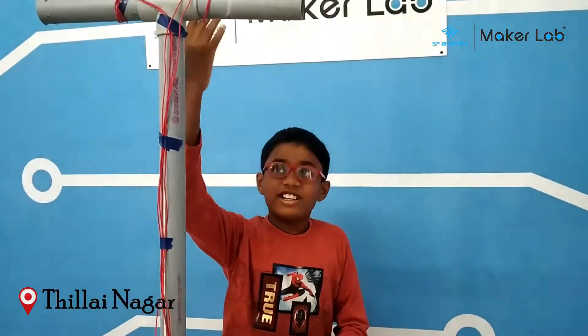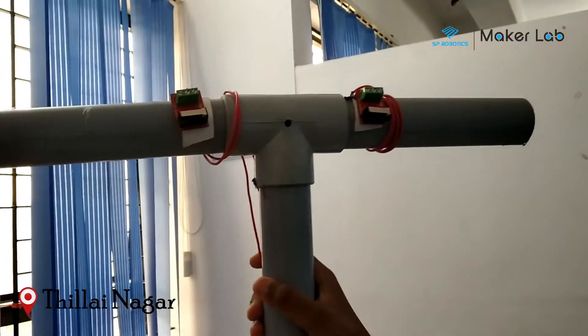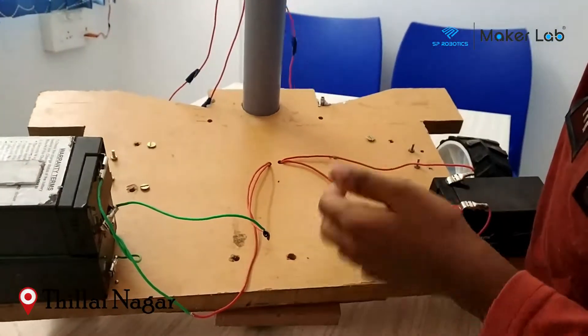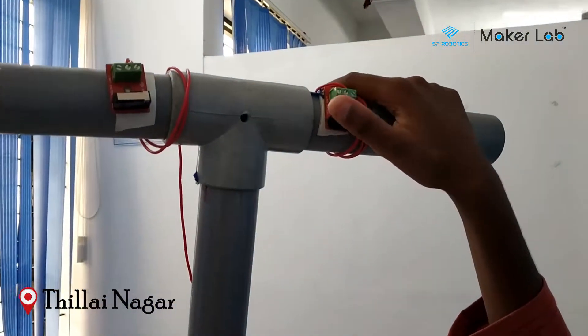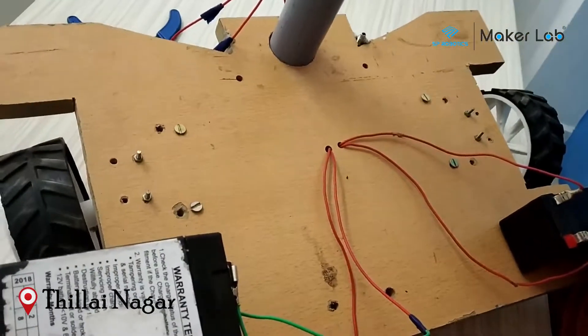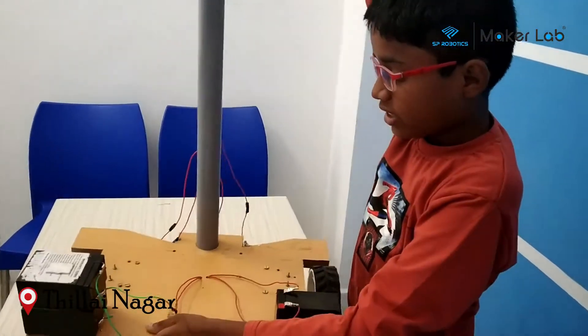Let's see how it works. Let us consider this switch as A terminal and this switch as B terminal. If we press the A terminal switch, one side of the motor will be running. If we press the B terminal switch, the other side of the motor will be running. If we press both switches at the same time, both motors will be running. If you want to turn, you only press one switch, so it will be turning.